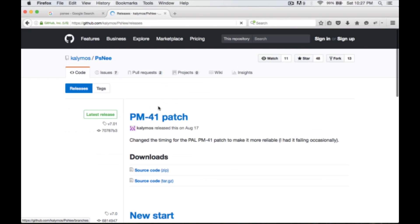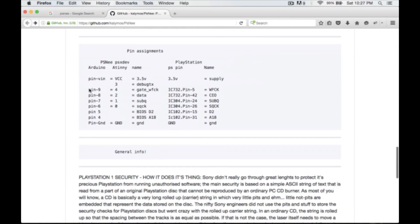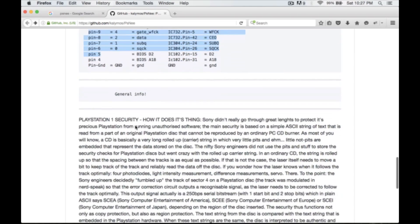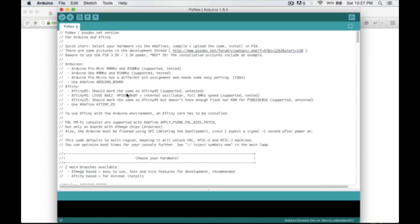Just something to note — looking at the releases, we've downloaded version 7.01, released on August 17th. I'll leave this GitHub page up because we're going to come back to look at the pinouts. There's really good info on here about how it works — you guys should definitely read through that.